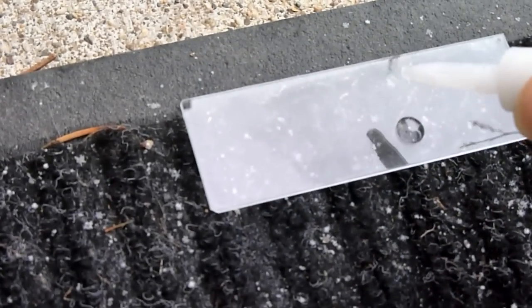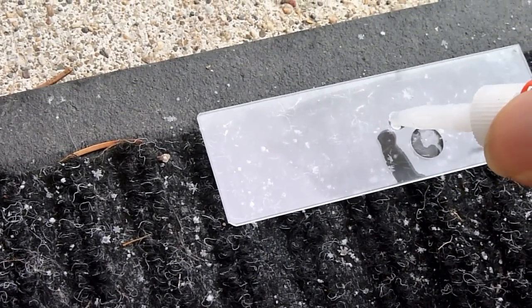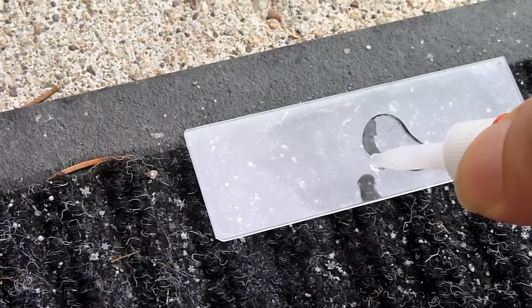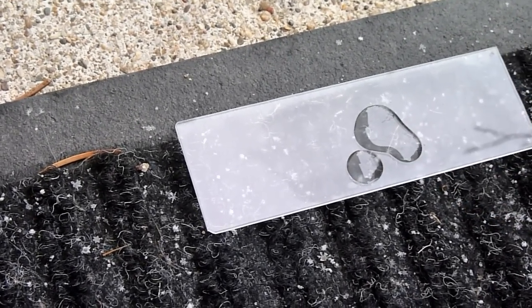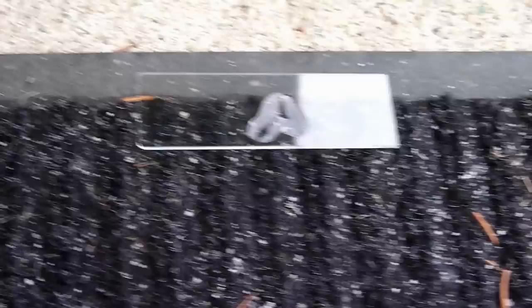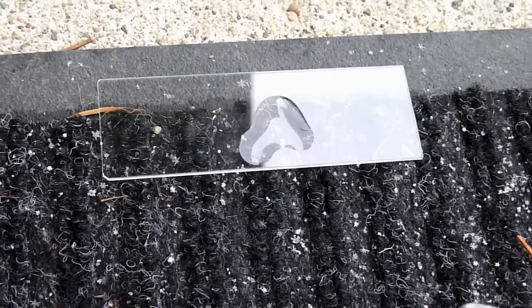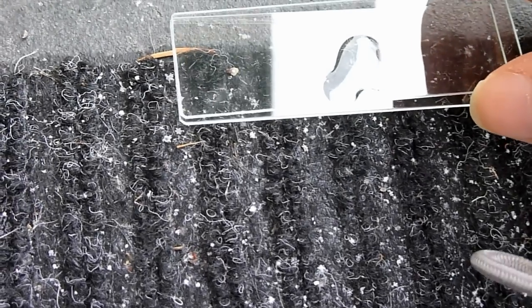You want to cover the snowflake with a drop of super glue. Be careful not to break the snowflake or damage it in any way. Carefully place a second slide over the first one, and then rush it to the freezer so it doesn't melt.